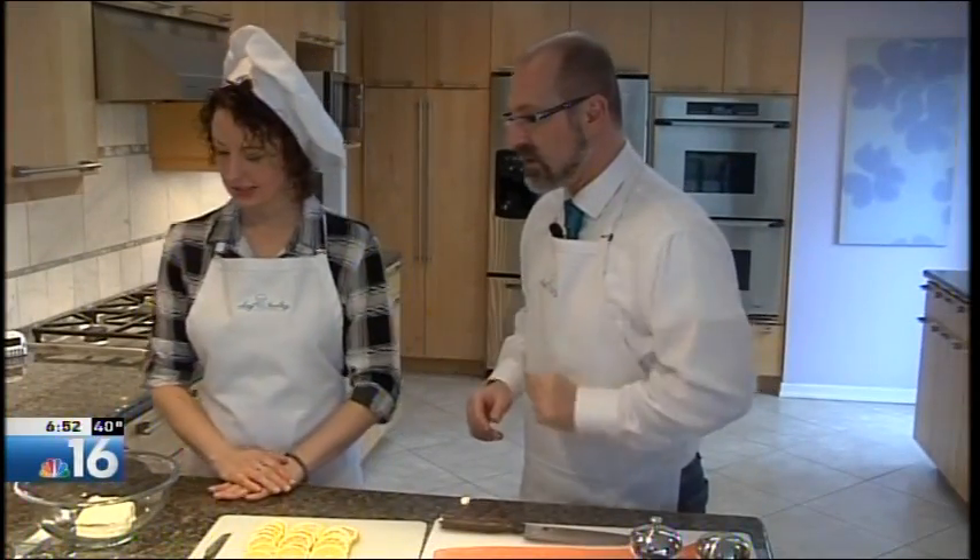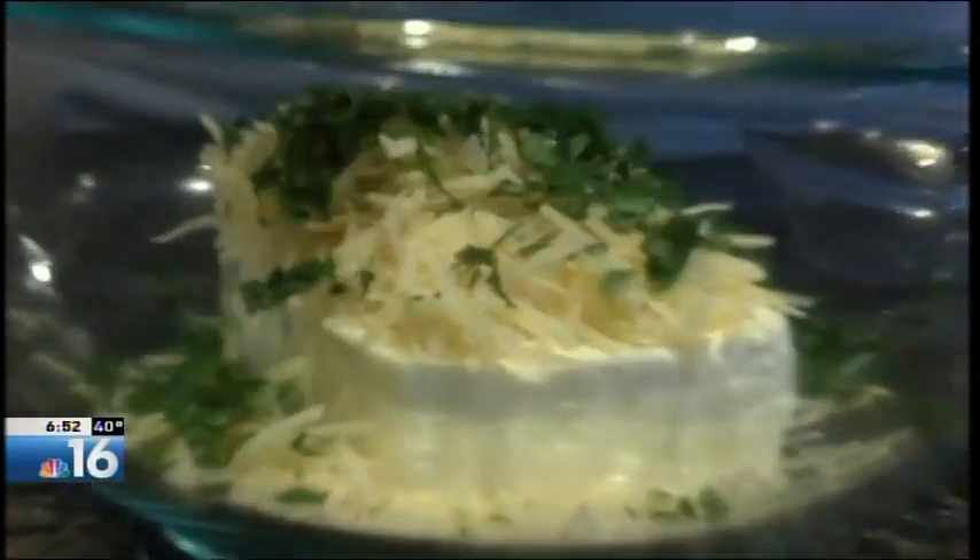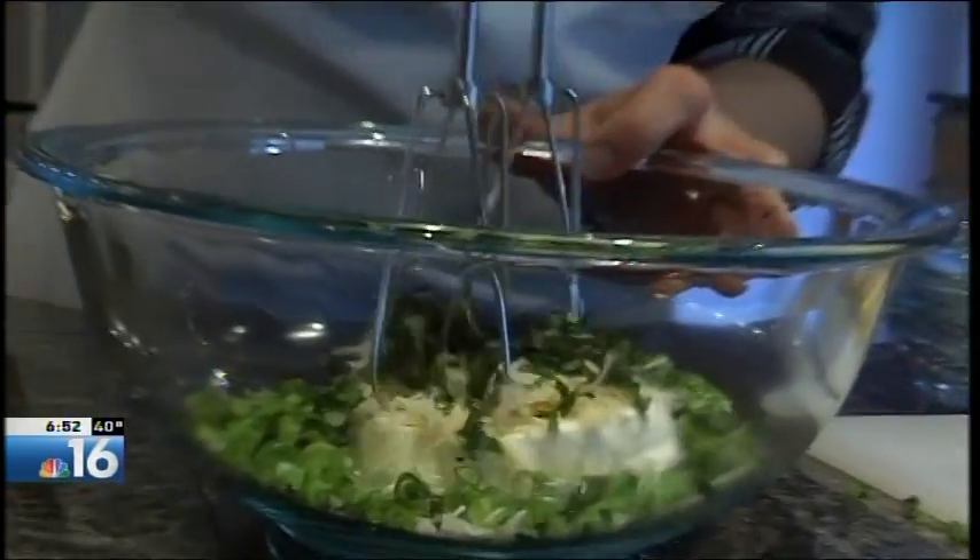Let's go through what we need to do as far as the stuffing is concerned. I'm going to add the Parmesan cheese, Italian parsley, fresh basil — you can never have too much of that — and the green onion, and I'm going to mix it all up.